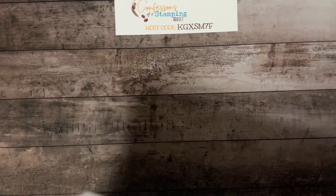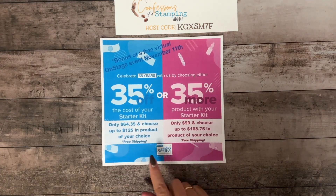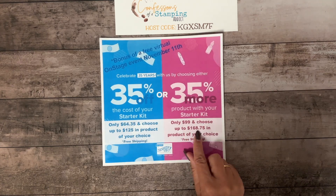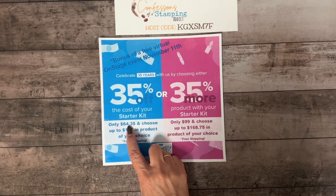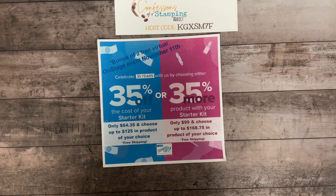Thank you so much for joining me! Don't forget — today is the last day for the starter kit special. You can get 35% off for only $64.35 and receive $125 in products, or spend $99 and get $168.75 in products. I would love love love to have you join my team. Take care everyone, have a happy Halloween, and I will see you next week Tuesday morning at 9 a.m. Arizona time!